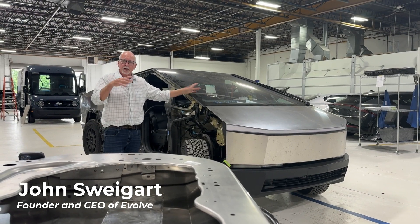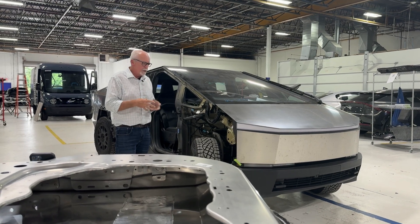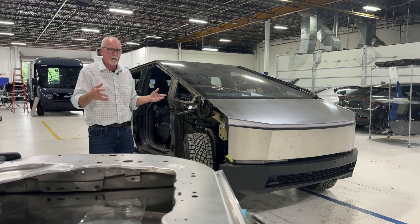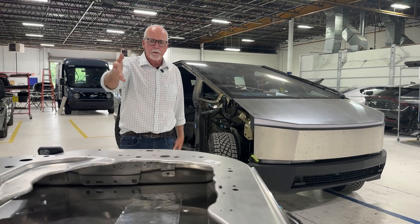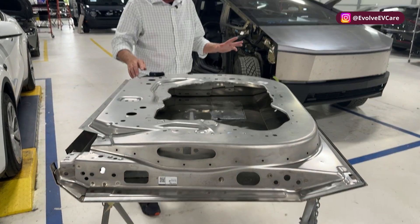Hey everybody, it's John at Evolve. We're going to take a quick look at Cybertruck alloy — the stainless steel alloy — and give you some inside looks at what it may look like and some of the components of the alloy. Here we've got a Cybertruck door assembly that we've pulled off, and now we're going to replace this door, which we can see in another video.